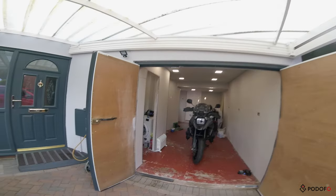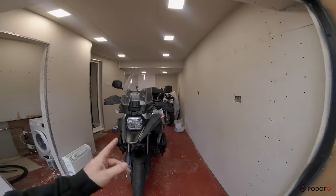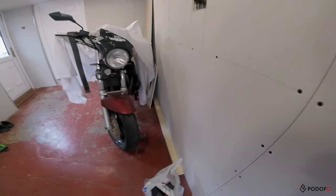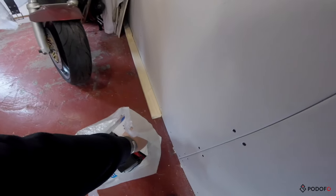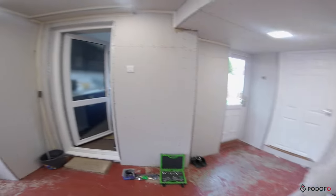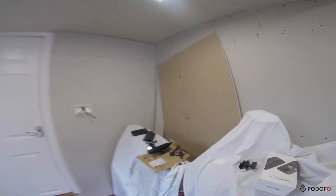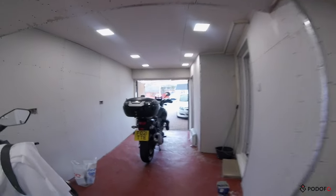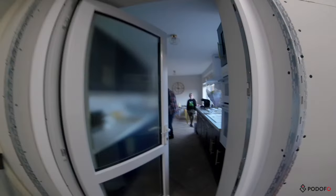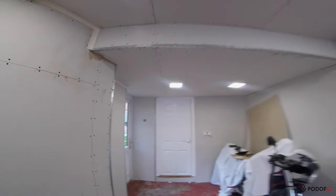So we're here at Goosey's, got some accessories to fit. We've got to fit his fog lights, and we've got to fit his Apple CarPlay. He's going for one that's got front and rear dash cameras. This is getting ready to be plastered.